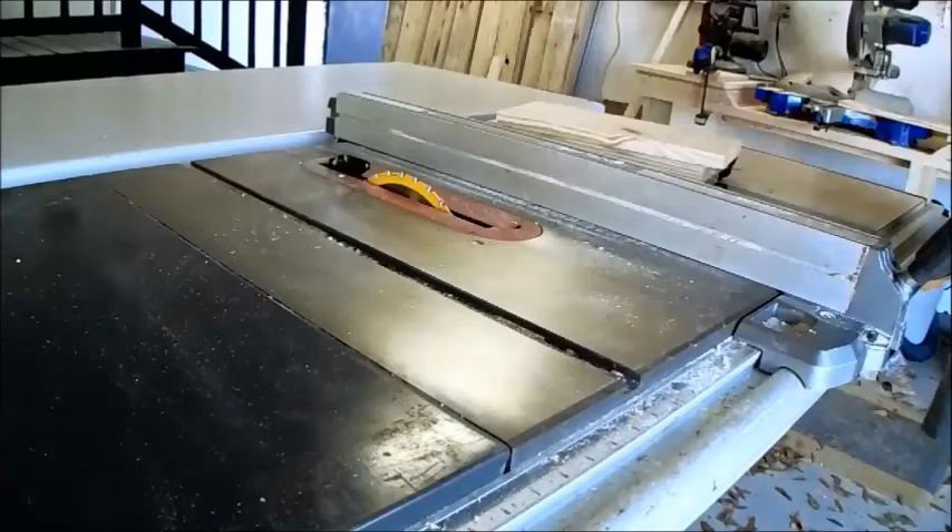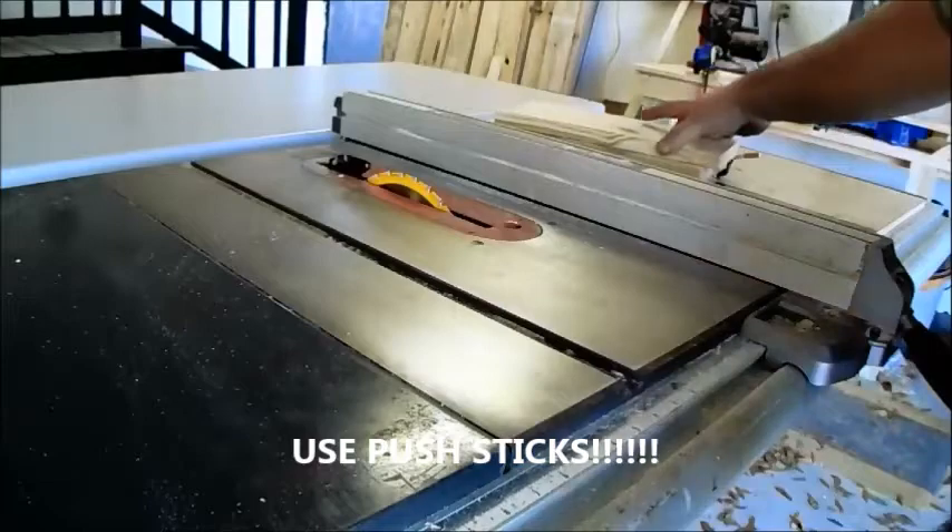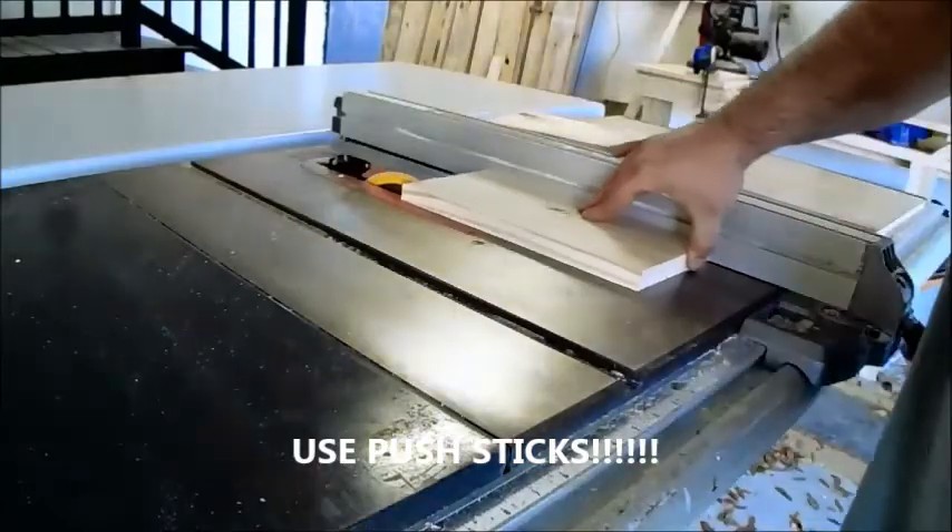Take the 4 pieces that are 12.5 inches and rip them down to 3.25 inches wide. Remember, make sure that you use push sticks and all proper safety equipment at all times.